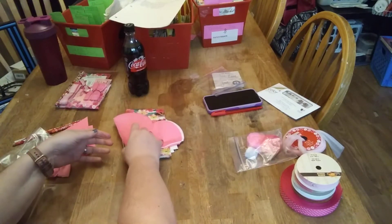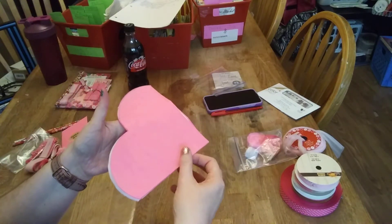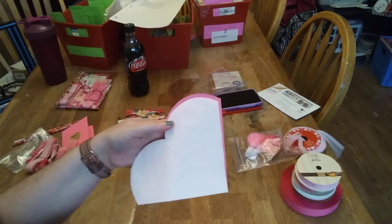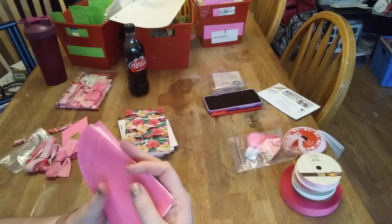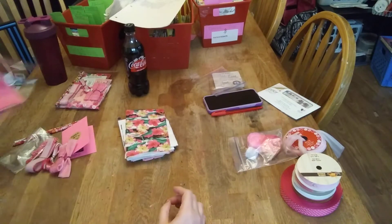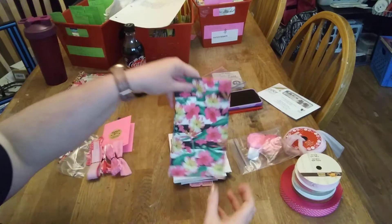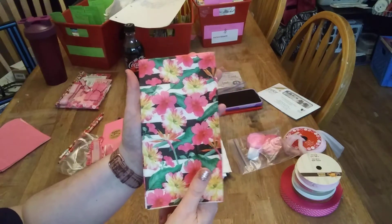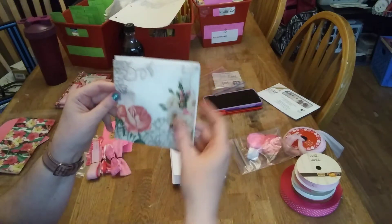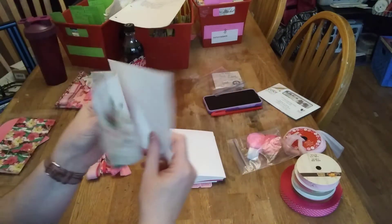We have two pink heart napkins and then two white ones. I'll just assemble this afterwards. And then we have the floral napkin, and then we have a rose cocktail size and then a white cocktail size.